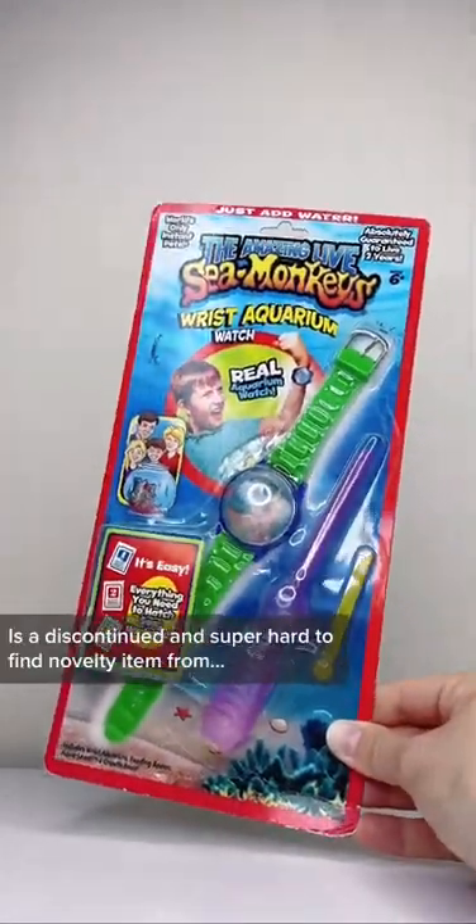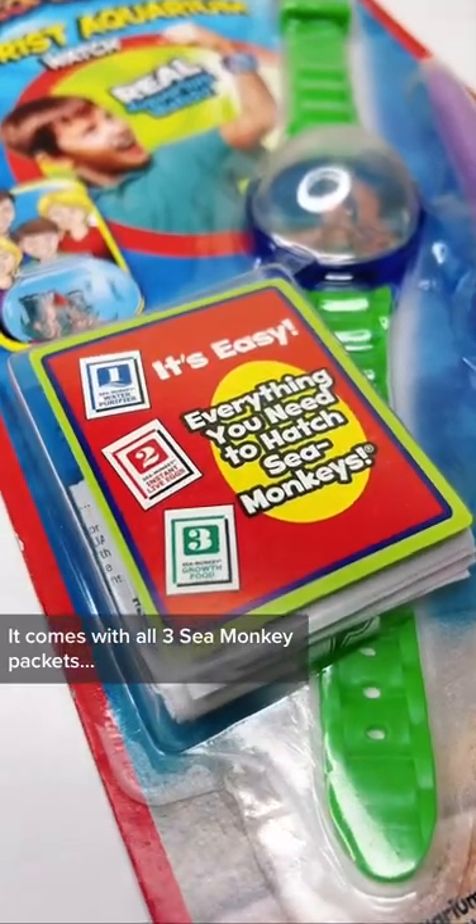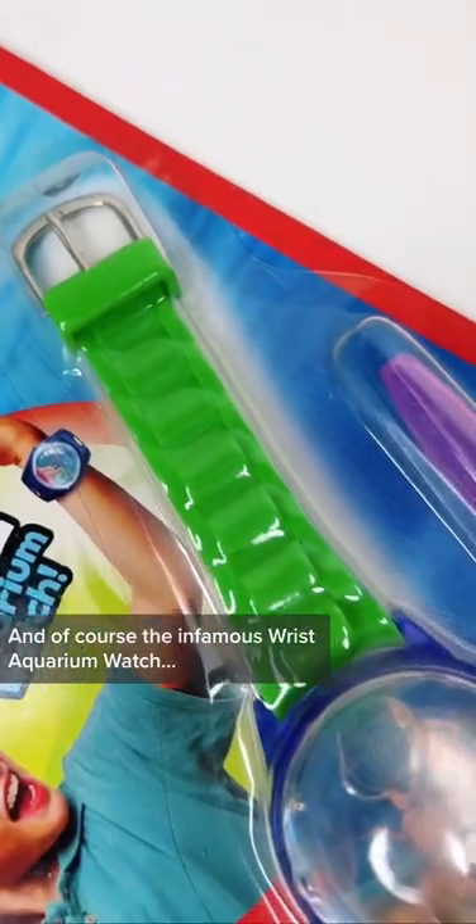The Sea Monkey's Wrist Aquarium Watch is a discontinued and super hard to find novelty item from around 2015. It comes with all three Sea Monkey packets, the feeding spoon, bubbler tool, and of course the infamous wrist aquarium watch.